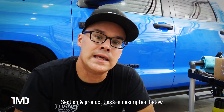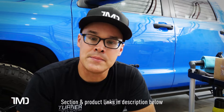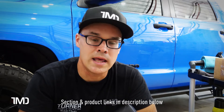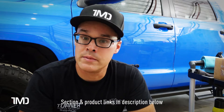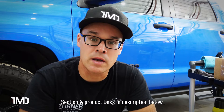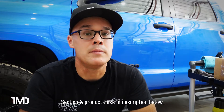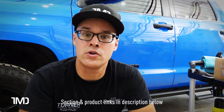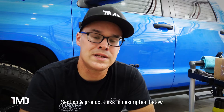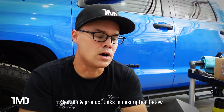Yes, there's going to be a link in the description below if you want to purchase this stuff, but I'm still going to give you my honest, unbiased opinion. If I don't like it, I'm going to tell you. If I think it's worth your money, I'm going to tell you that too. Without further ado, let's get this package open and see what Avalon King has to offer.